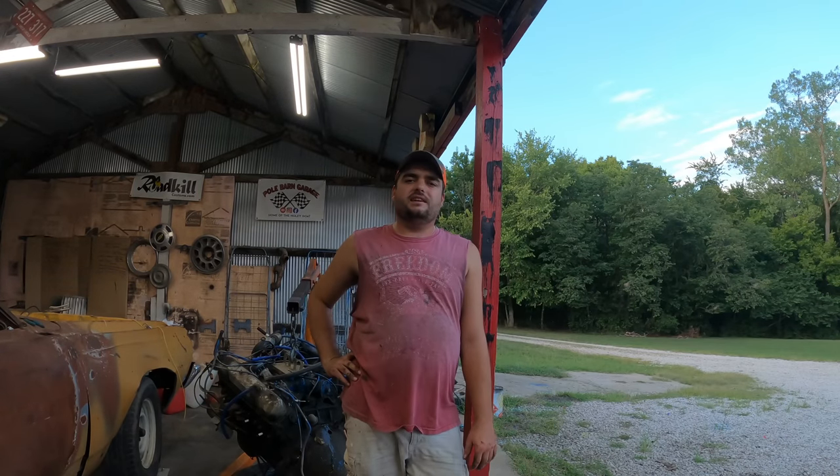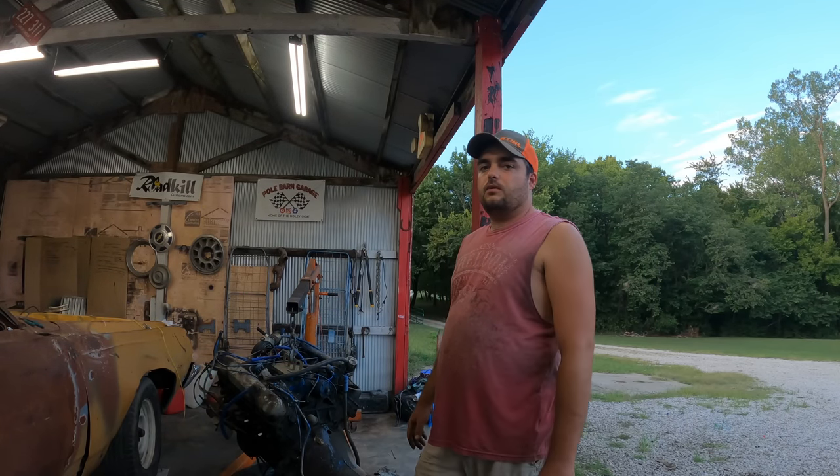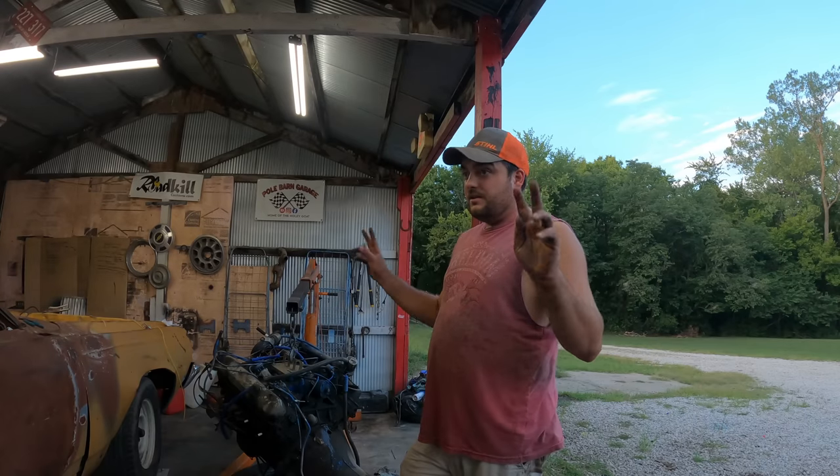Welcome back my friends. What are we working on today? It's time to get back to the rolled runner — more like the 440 for the rolled runner. I was thinking of it sitting on my floor taking up space. Let's get her stuck on a stand, cleaned up, and let's do a backyard budget rebuild in a can.